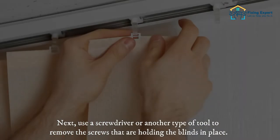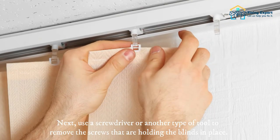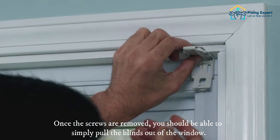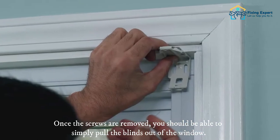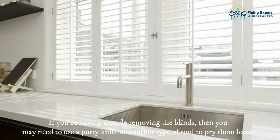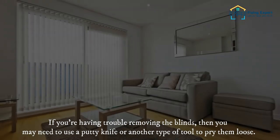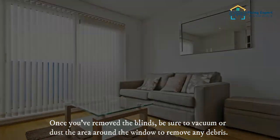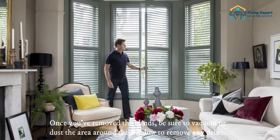Pull the blinds up to the top of the window, then use a screwdriver or another tool to remove the screws holding the blinds in place. Once the screws are removed, you should be able to simply pull the blinds out of the window. If you're having trouble, you may need to use a putty knife or another tool to pry them loose.